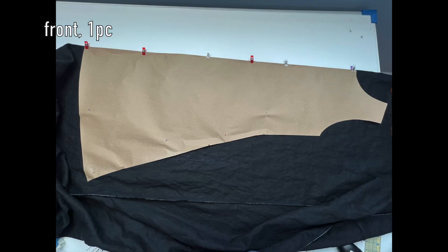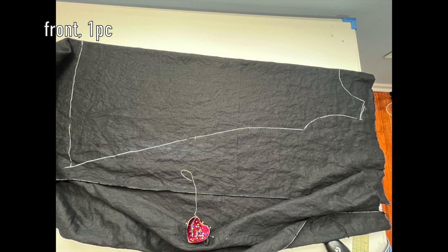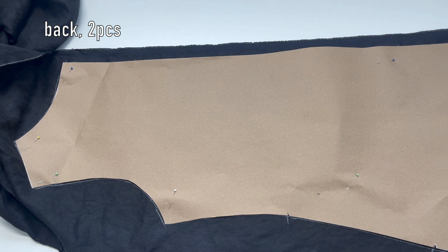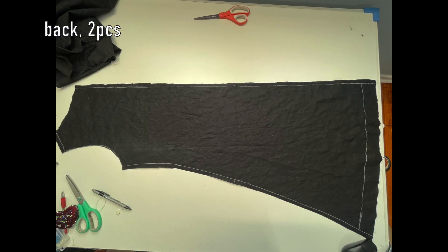For the front piece, fold your fabric and cut out one piece. For the back, I cut two pieces. But if you have enough fabric, you can fold it and cut one piece like the front.